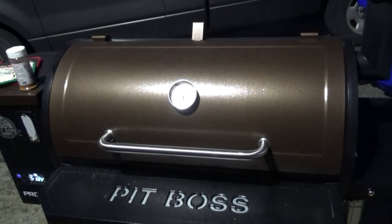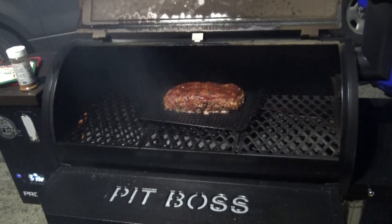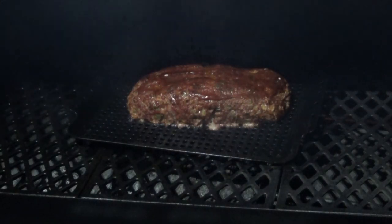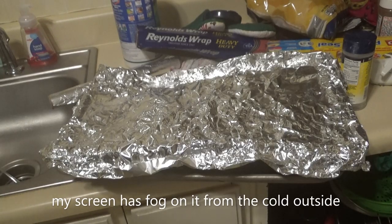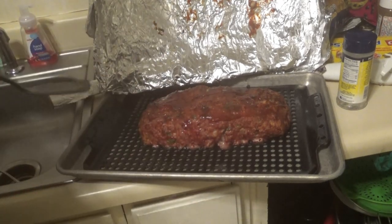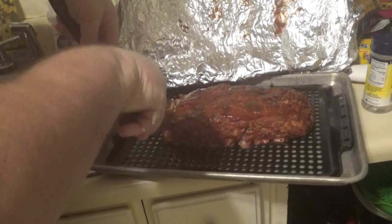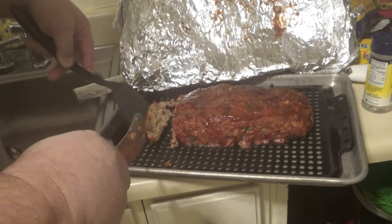The meatloaf hit 160 but it didn't seem firm enough, so I went ahead and ran it to 170 — it does have pork in it so I wanted to make sure it was done. Also, this is my first meatloaf — I have never made one in my life. Let's open up the lid and see what she looks like. That is a good-looking meatloaf! I'm getting it on a tray, wrapping it up, taking it in the house. Pulling off the foil — there she is. Slicing off the end — it's definitely done.